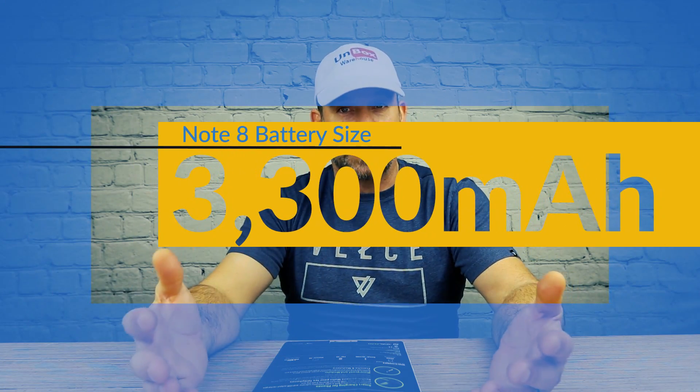I have an extra Note 8 that I'm going to run bone dry and then we're going to try this thing out and see how long it actually takes to charge a Note 8, which is a pretty hefty battery for a cell phone. Let's put it to the test.